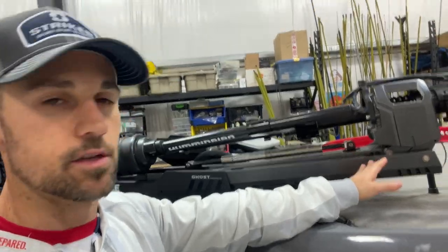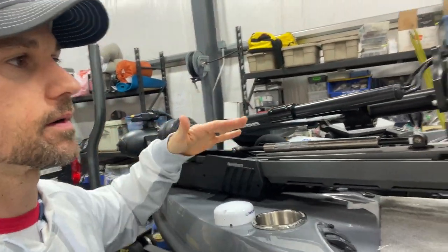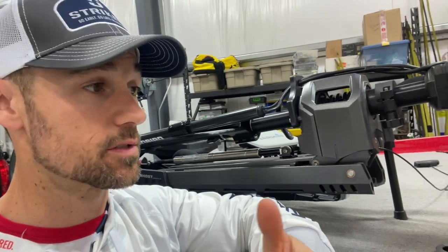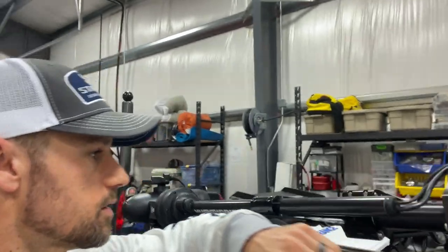I do have a different trolling motor this year. Last year I ran the UltrEX — I really liked it, it's good — but I wanted to go back to the Ghost. I had the Ghost before. It's got a brushless motor, a little more efficient in the water. I like how the whole head does not turn on this one; it's all motorized, no cables. It takes very little getting used to, to get comfortable with it. The key difference between the UltrEX and the Ghost as it relates to the Mega 360 is the mount.